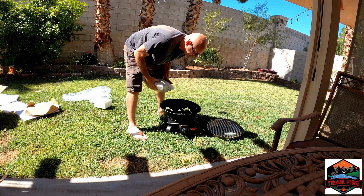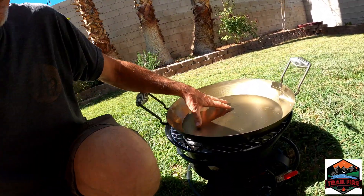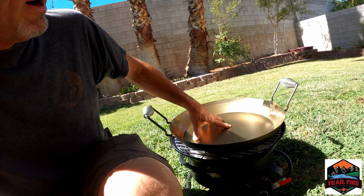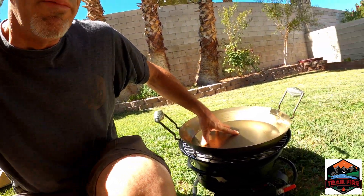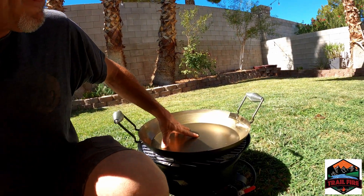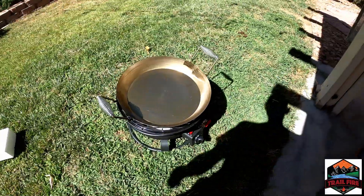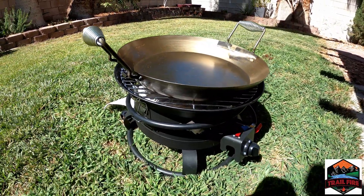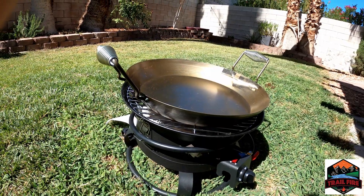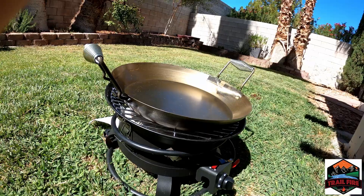Looks really good. Today we unboxed the Trail Fire. Can't wait to use it — build quality is really good. We haven't had the chance to use it yet, but we're going to use it this weekend up by Cedar Breaks, Utah.